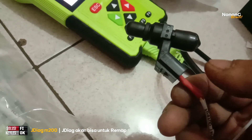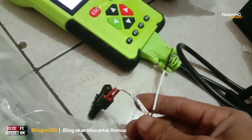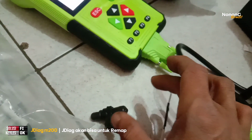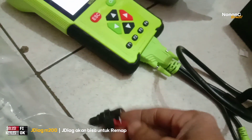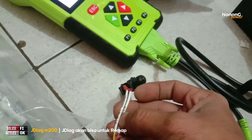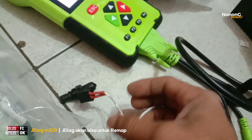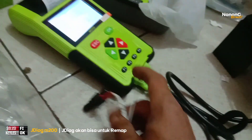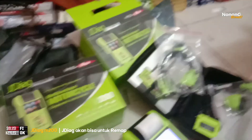Kalau bisa, tambahkan kabel seperti ini — entah itu sekun dari CDI Shogun atau CDI Mio Jupiter yang female, sambung ke sini. Kalau mau cek debit injektor biar dua injektor sekaligus dicek, tidak satu-satu, tambahkan dua kabel lagi di sini supaya bisa mengecek debit injektor dua sekaligus.